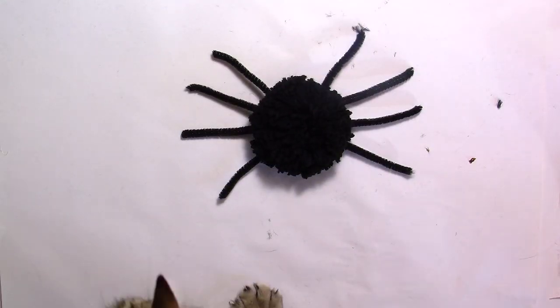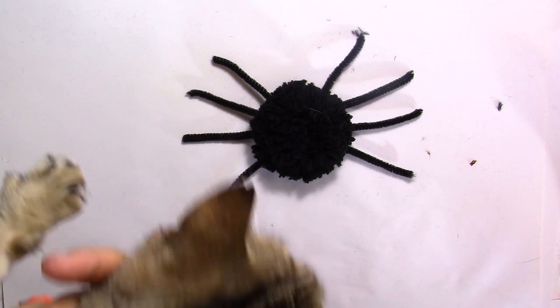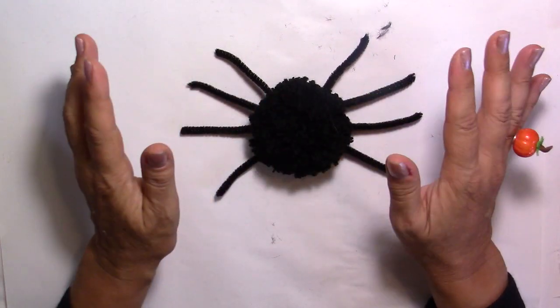Oh, and there comes my little kitty! Come on kitty — no, no, please. She wants to be in the camera; she wants me to take care of her. I love my kitty! Okay, now that the glue has set, we're going to put the legs into shape.